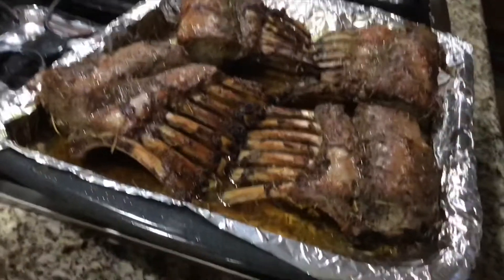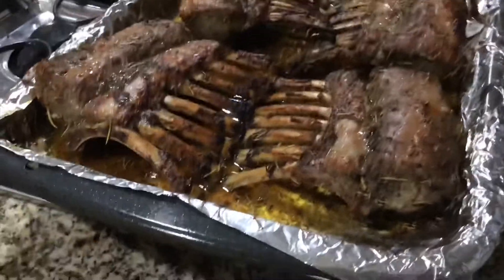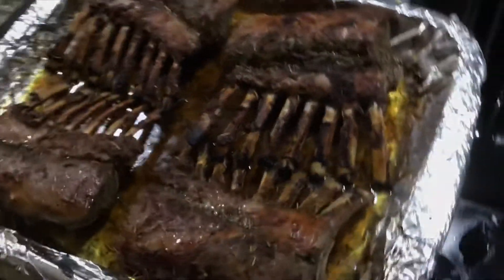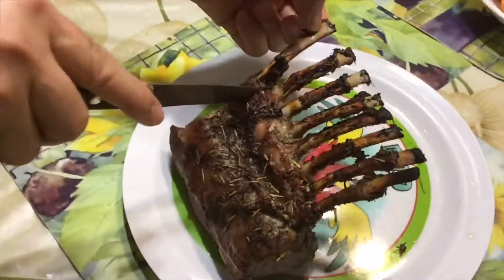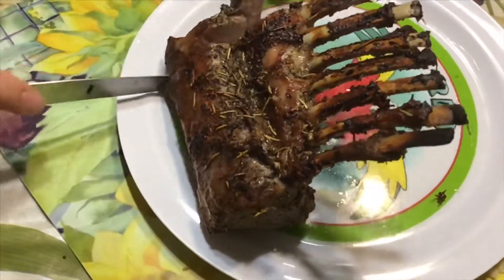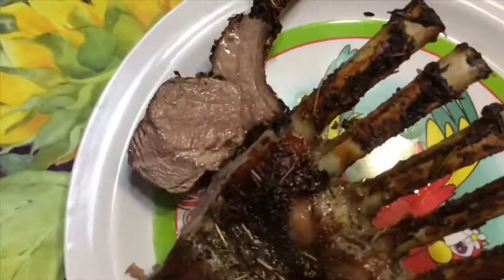Look at this — after 15 minutes the lamb chop has turned a beautiful brown color and looks very nice. We take them out of the oven. Make sure you cook both sides. Now we cut the lamb chop meat to show you it is cooked through — it's juicy, not overcooked. This is done perfectly.